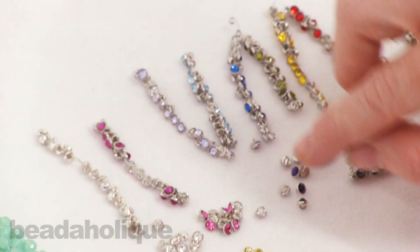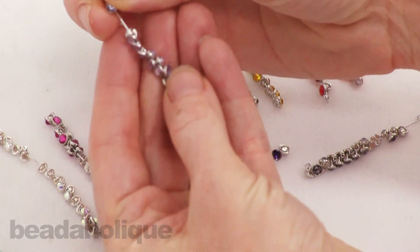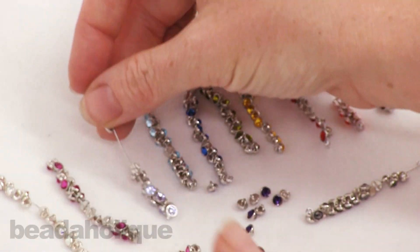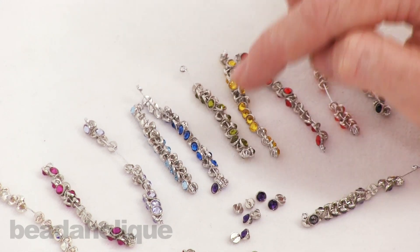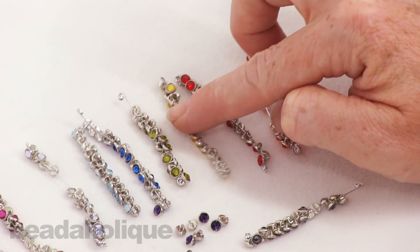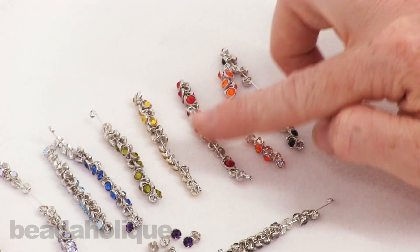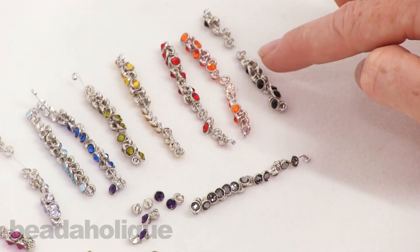Then we've got purple velvet, Provence lavender — so pretty — aquamarine, capri blue. Over here we have olivine, sunflower, light siam, sun, black diamond, and jet.